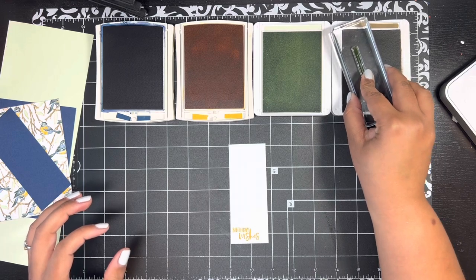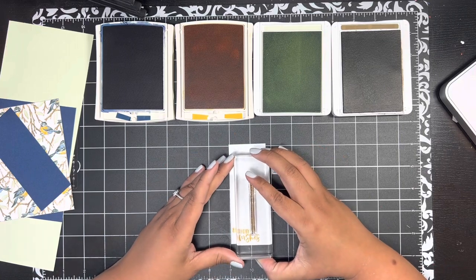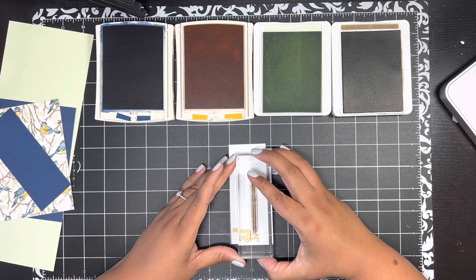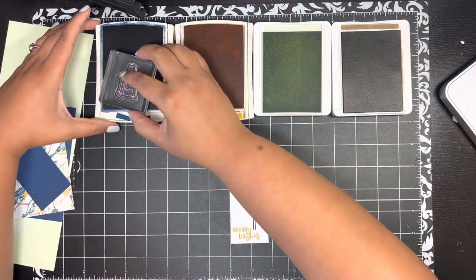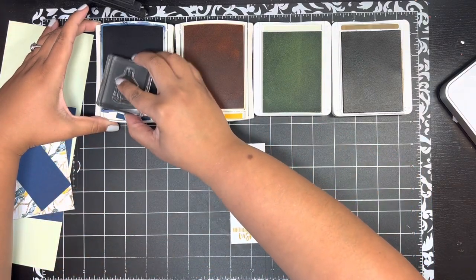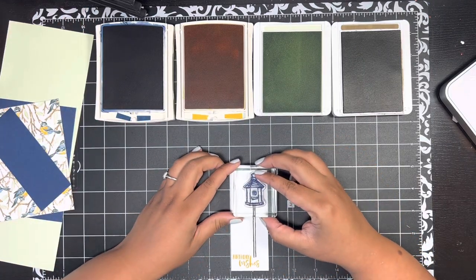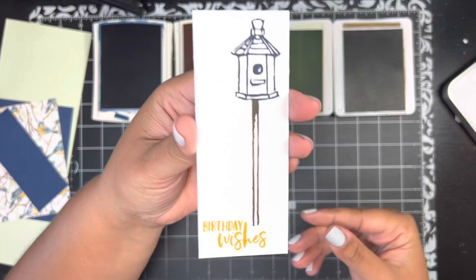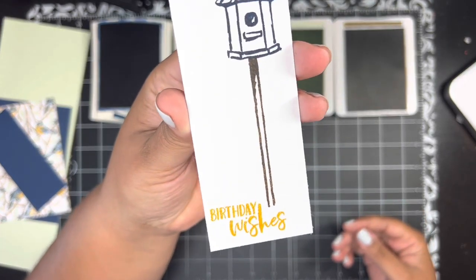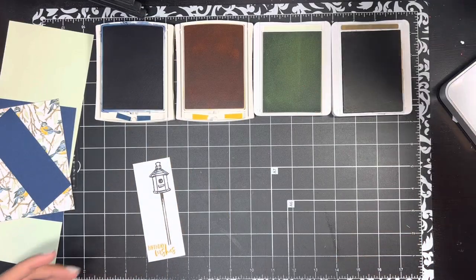Then I'm bringing in the post/bird cage image, inking that up in Soft Suede, and stamping it just above the 'es' in 'wishes.' Then I'm bringing in the bird house — I chose the one with the curved sides — and stamping that in Night of Navy right at the top of my little post. And there we have all of our stamping on this piece. Isn't that so cute? I just love that little bird house.